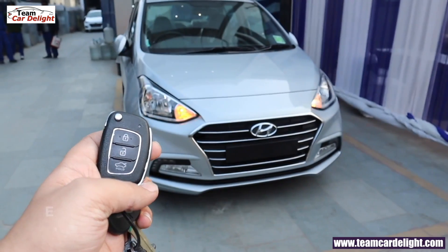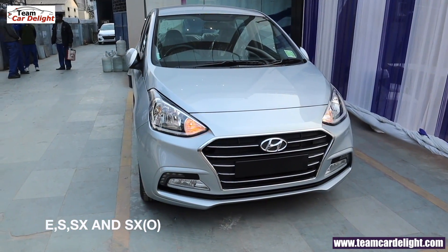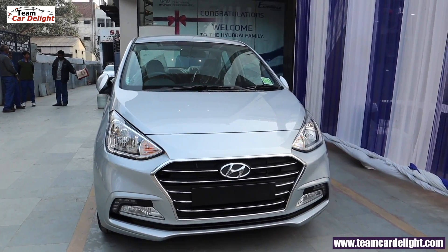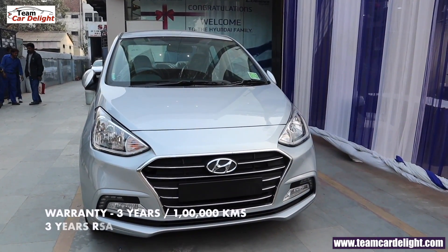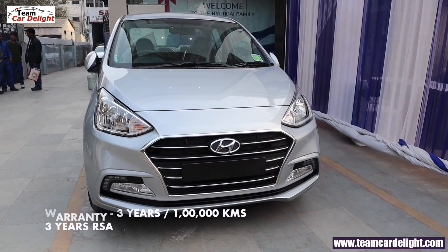Hyundai Xcent is available in S, SX, and SX optional models. Right now you are watching the SX model front look. Hyundai is giving you 3 years and 100,000 km warranty, plus you will get 3 years roadside assistance.